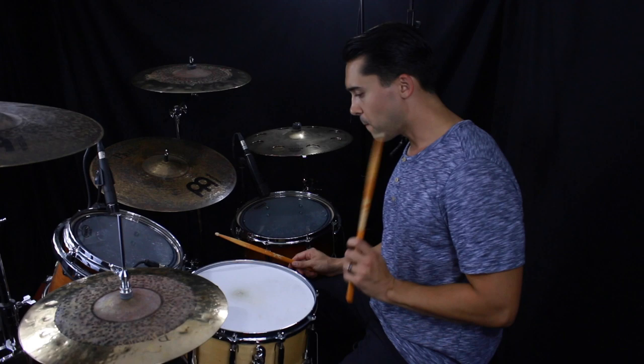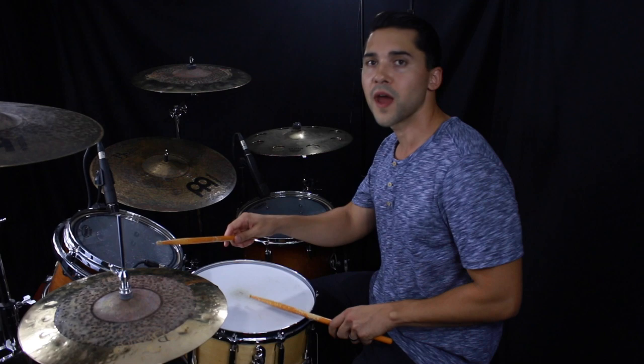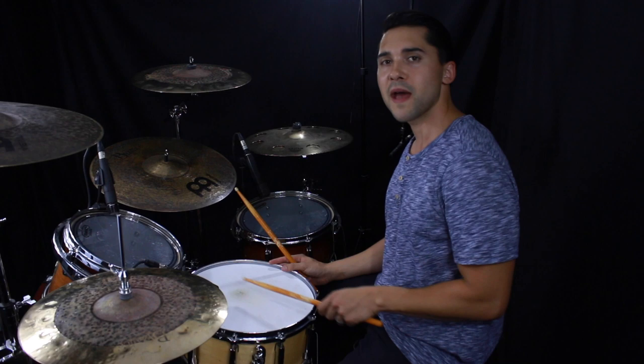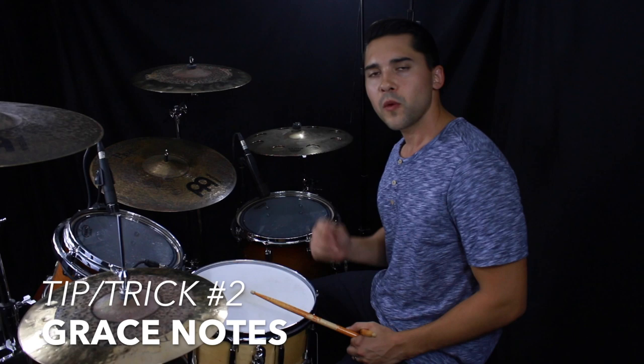That snare on three sounds good with a rim shot. After you hit that rim shot, just let your stick do its natural rebound — catch it and let it drop one more note in the triplet grid right after. So it's going to be three-and. Control the rebound so it does one more grace note after. That's one of those things that's just going to take a long time to get the feel right, because it's not something you force — that ghost note right after isn't something you consciously hit hard. You have to control the rebound and feel that out, and that's going to take some time, and that's totally okay.